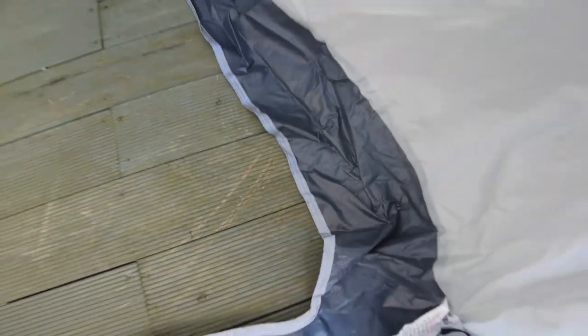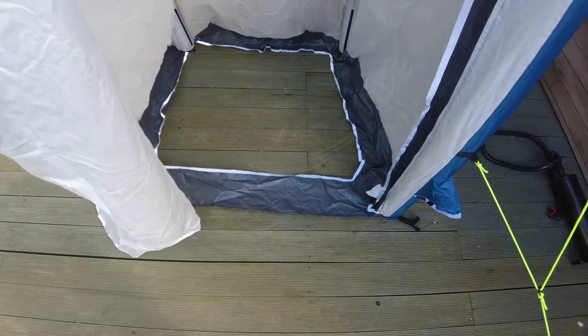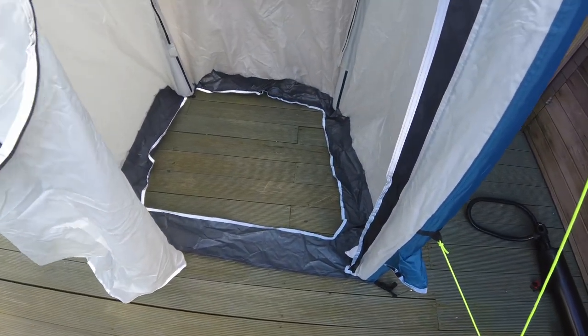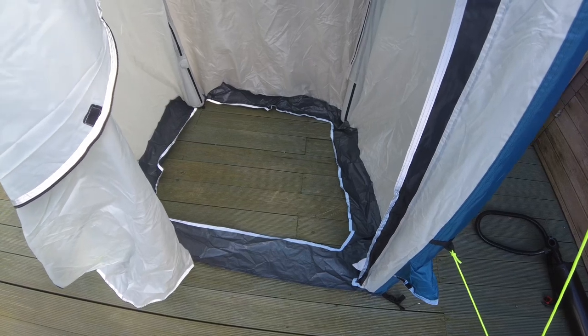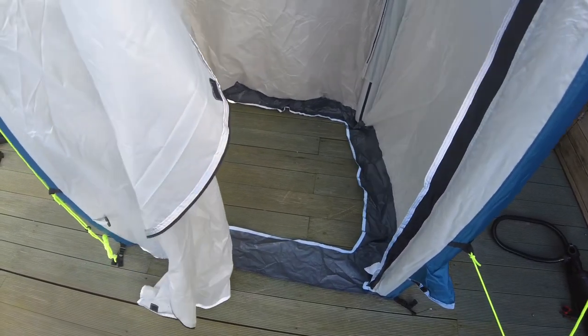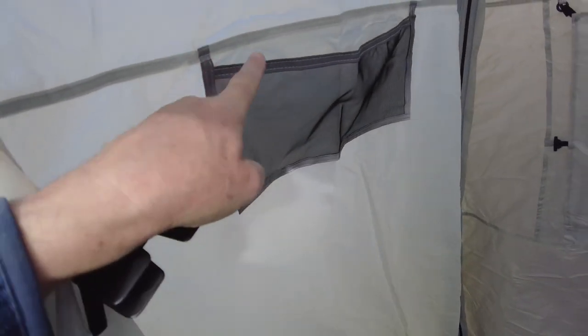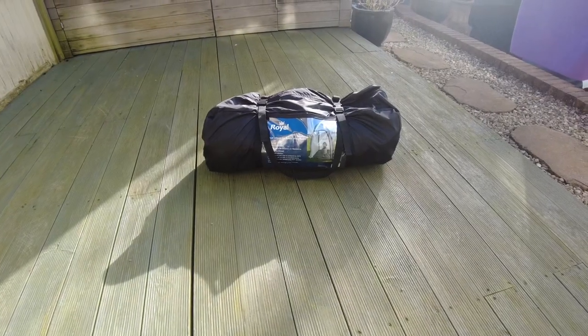This part here. If you want to have a shower in there, you could. It's even got reflective edging around this. This is the bag that it comes in.